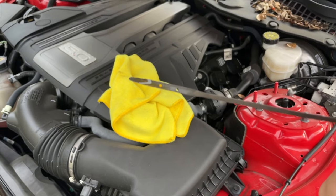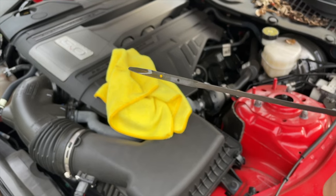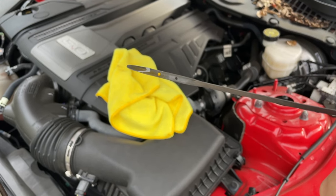Hey guys, welcome to Red 5-0, thank you for tuning into another video. If you're new to the channel, thank you for stopping by — make sure to subscribe and hit the notification bell so you don't miss out on future videos. In today's video I want to talk about how to check the oil level on the S550 Mustang — in my case, my 2019 Mustang GT.